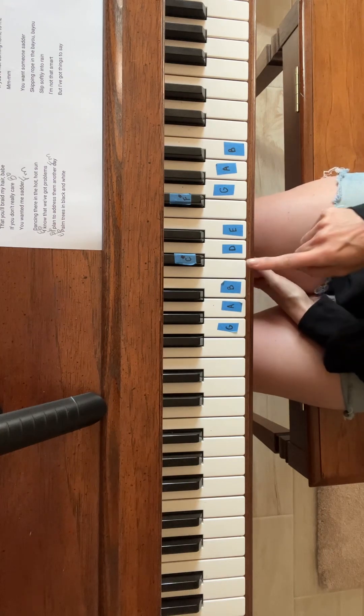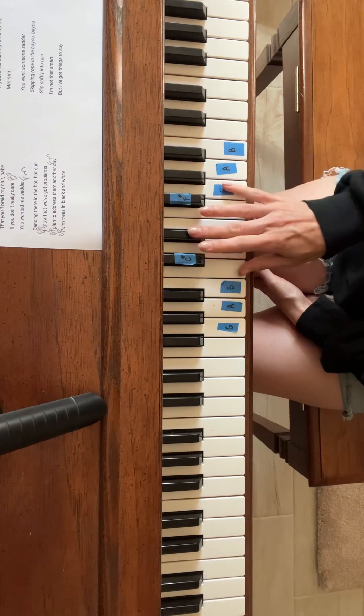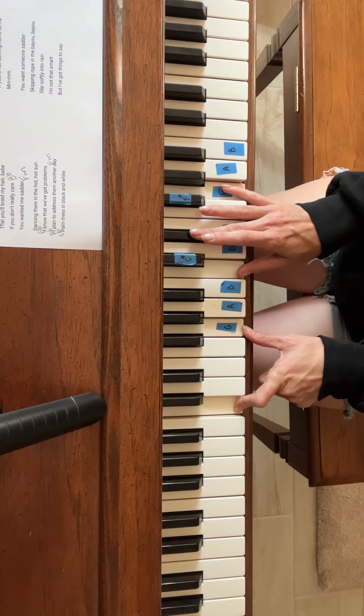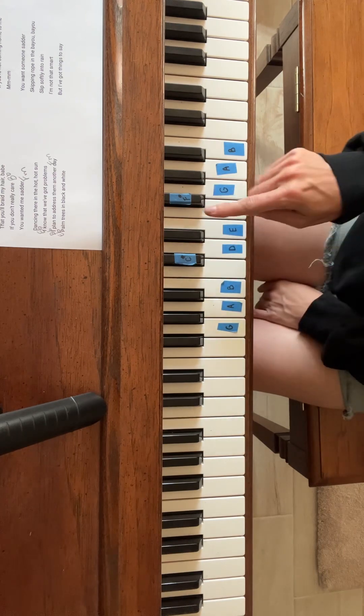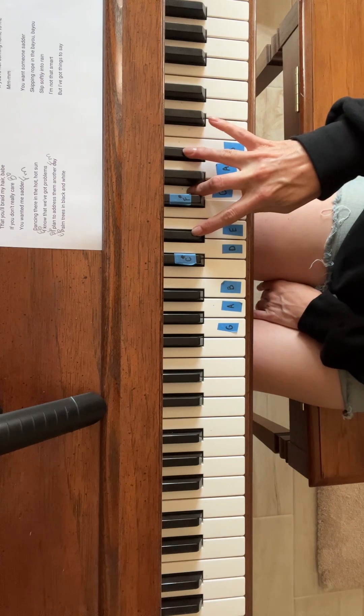So the first chord is a C minor, which is C, E flat, G — and you'll have a C and a G in your left hand. Your next chord is going to be an E flat, which is E, G, B flat.